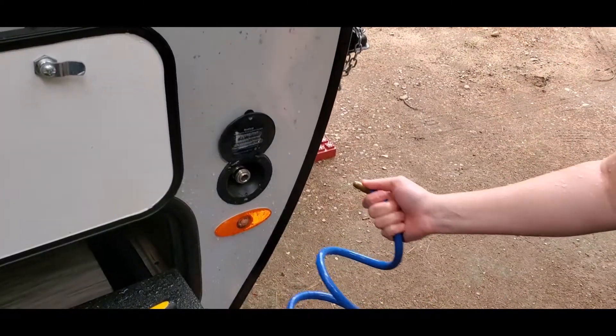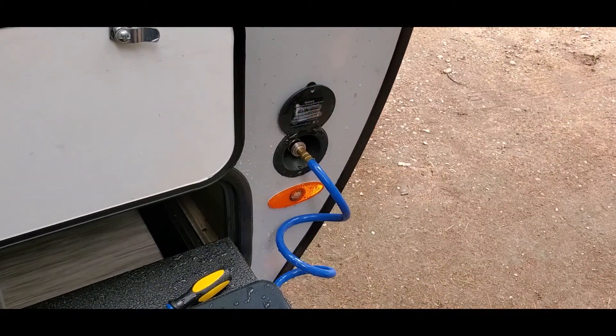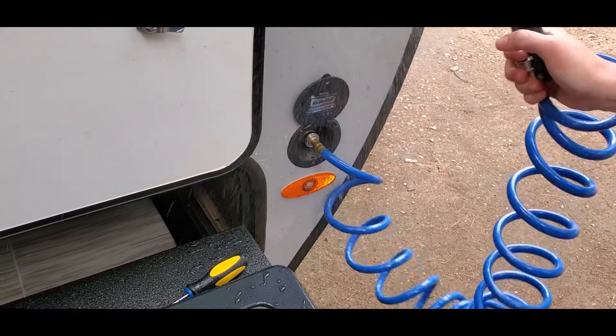Alright, so now you have successfully opened it and you're probably a little bit wet. You can just pop it right in and now it works and you can spray.